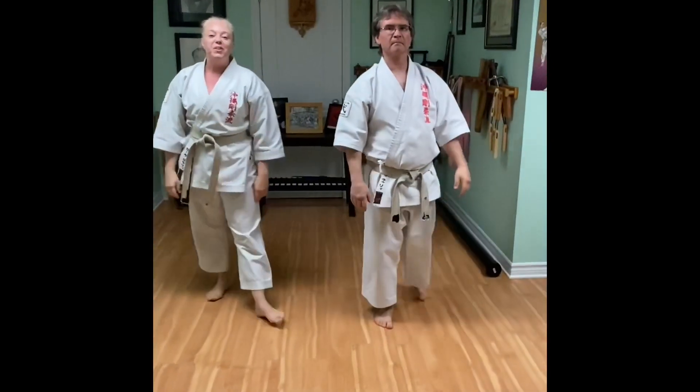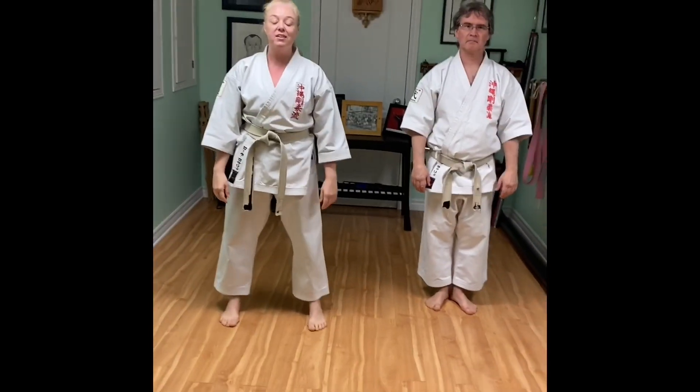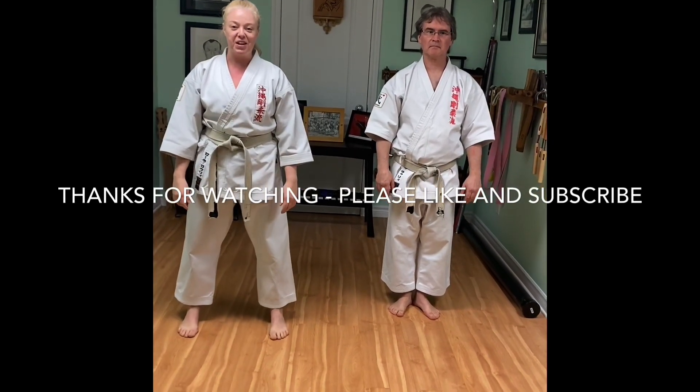And there you have it — a very simple, easy, but effective self-defense technique called Catch the Fly. Thank you for watching. Don't forget to like and subscribe to our YouTube page. Thank you.